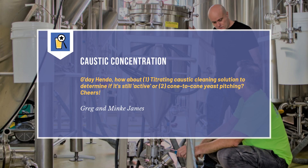This week's question comes from Greg and Minky James and they write: G'day Hendo. How about: 1. Titrate encaustic cleaning solution to determine if it's still active? Or 2. Cone-to-cone yeast pitching? Cheers, Greg and Minky James.